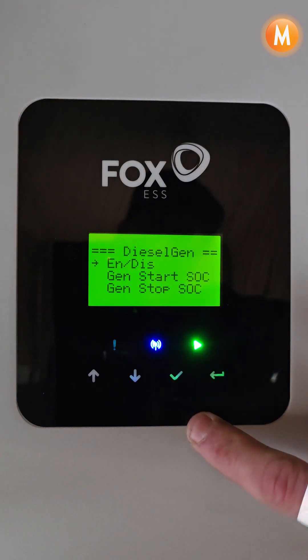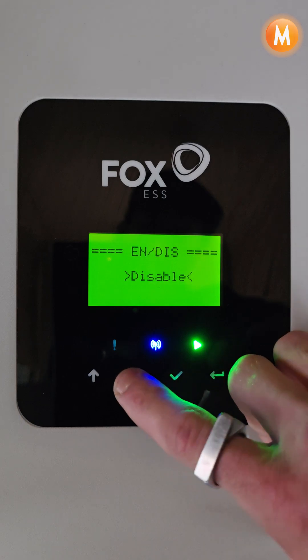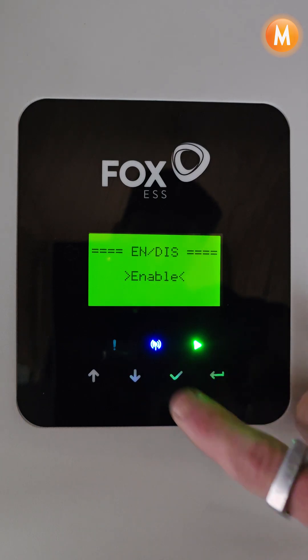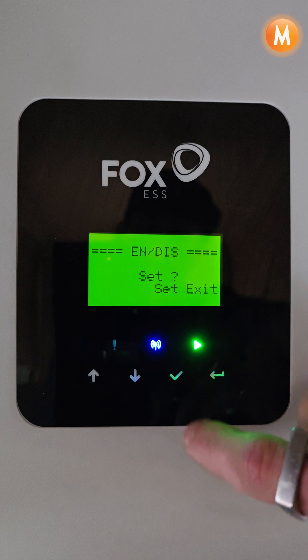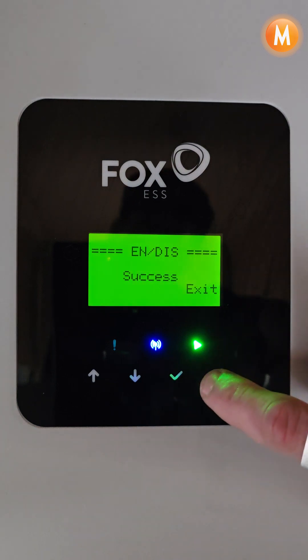In Dieselgen we will need to enable this function. We will then press the tick button to confirm, and then get a success message.